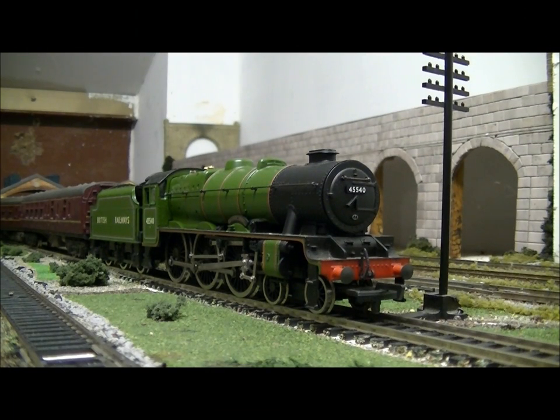Hello YouTubers, this is SDJR7F88 speaking with a review of the mainline rebuilt Patriot. As you can see it's in stunning apple green livery which was applied to the locomotive when the newly formed British Railways were experimenting with what liveries they should paint all their locomotives. They chose LDR apple green, and it was only applied to this engine for a short while.